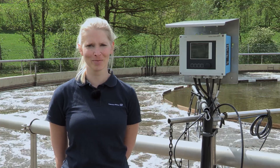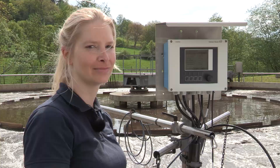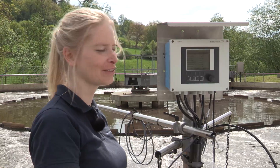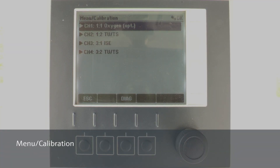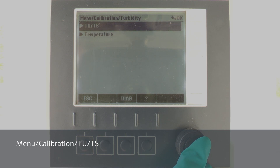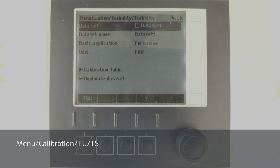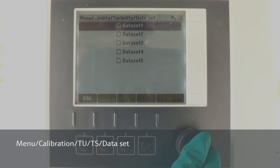Now we are ready for the calibration itself and can continue with the LiquiLine CM44. Push the calibration button at the CM44. Select your sensor channel and confirm the subsequent options until you get to the calibration menu of the sensor. Now we create a dataset which will store our calibration data. We enter dataset to select an empty dataset, which are indicated by an empty square.